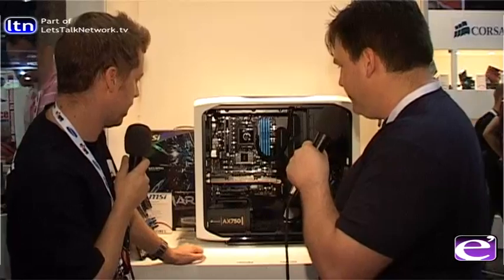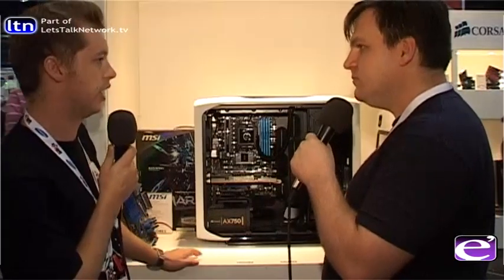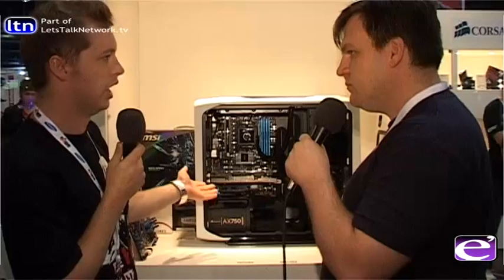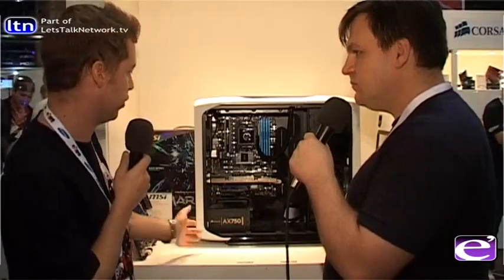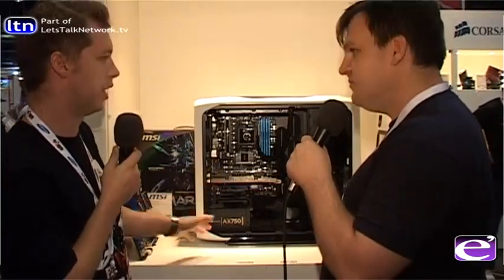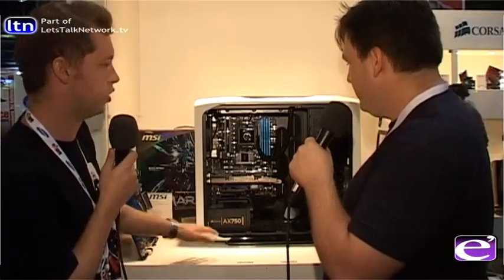The graphics card is the MSI Twin Frozr 2 GTX 560 Ti. We didn't go too big with the graphics card because it performs well for most current games, and you can always add another card later for SLI. The AMD equivalent would be something like the Radeon 6870, also available on a Twin Frozr 2 cooler.